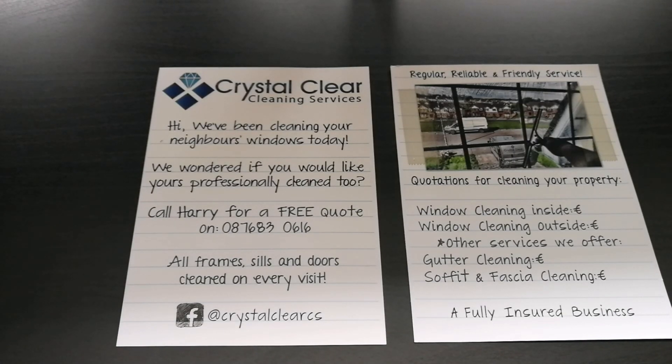If you would like to get flyers like this done, I'm going to leave a link in the description below. For the design I paid about 25 to 30 pounds sterling, and then another 50 to 60 pounds sterling for 2,000 flyers altogether — pretty cheap compared to my local guy who wanted 160 pounds just for designing them.